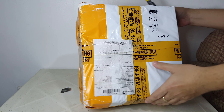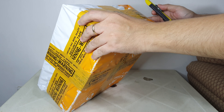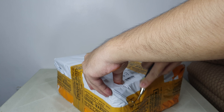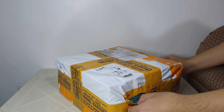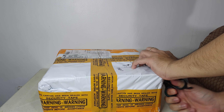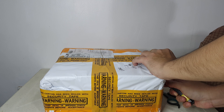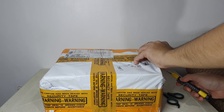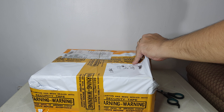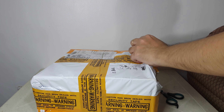Okay, so basically these are two packages, two items. I just flipped around and ripped the packaging. I hope I don't cut myself while I'm filming this unboxing.